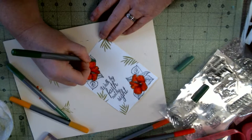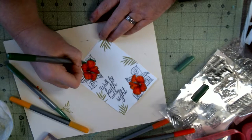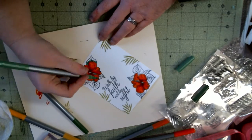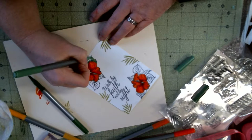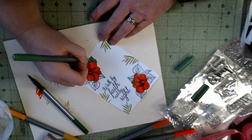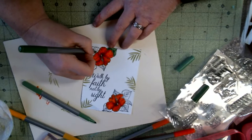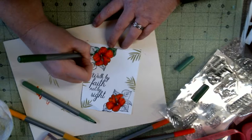Now I'm just going to switch to the green. I've got a darker green and a lighter green. And if y'all don't know, my dog is at my feet trying to bite on my toes. So if I holler, y'all know why. I'll try my best not to, but I ain't promising nothing when it comes to my toes.